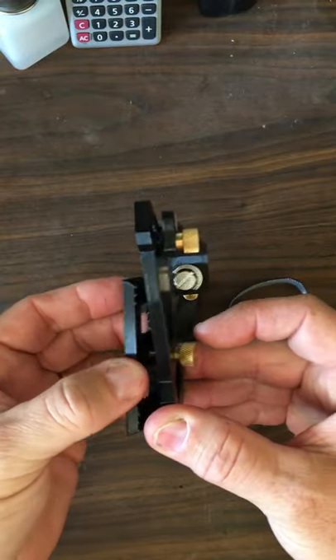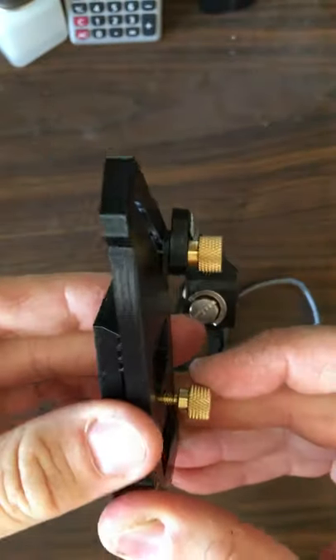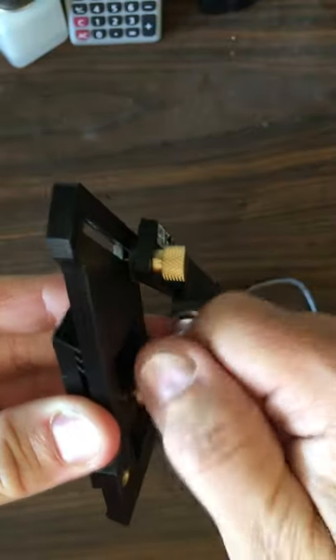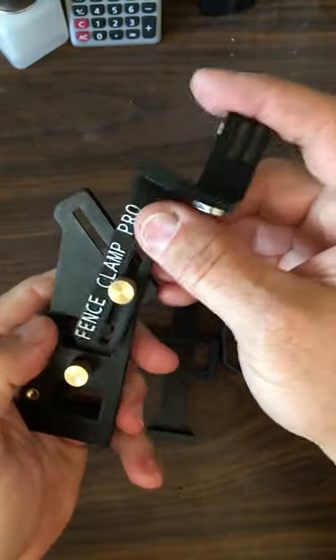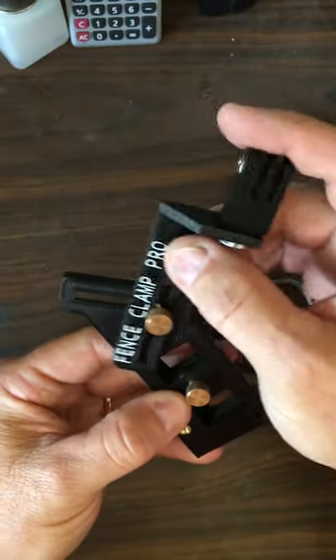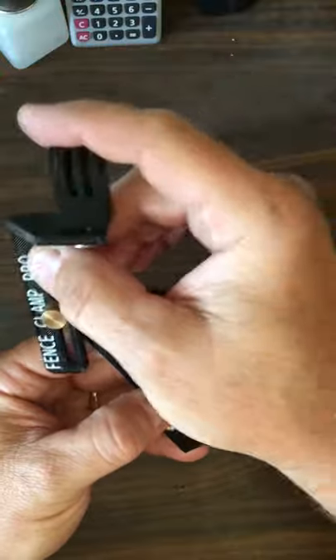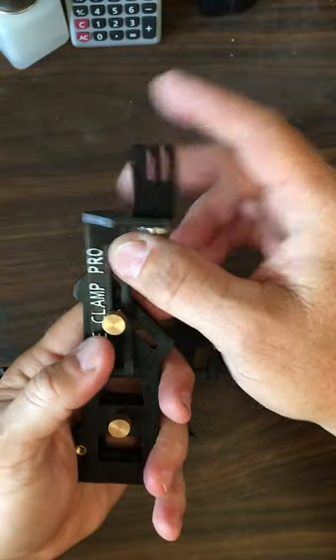You just have to line this up — you can kind of see the grooves there — and get it nice and snug, and then you are good to go. As you can notice, it's definitely maneuverable as far as getting the right angle. Once you get it mounted, you have all kinds of options for how you want to maneuver this: sideways, upways, whatever you want to do. It's a nice little solid piece.